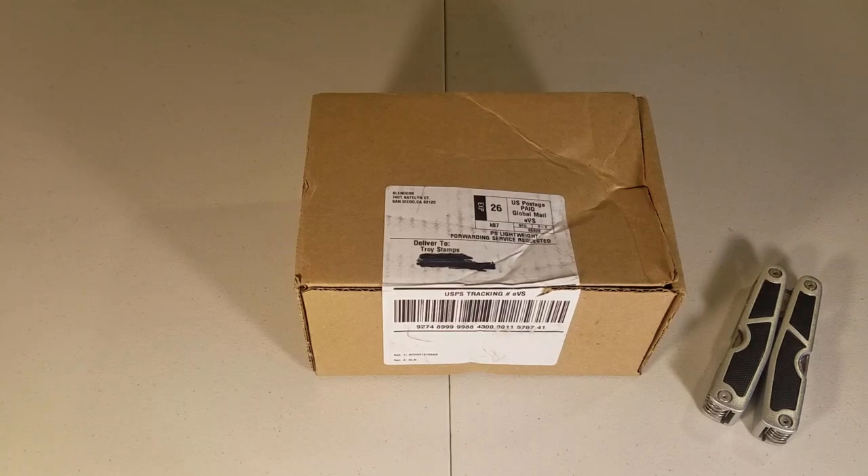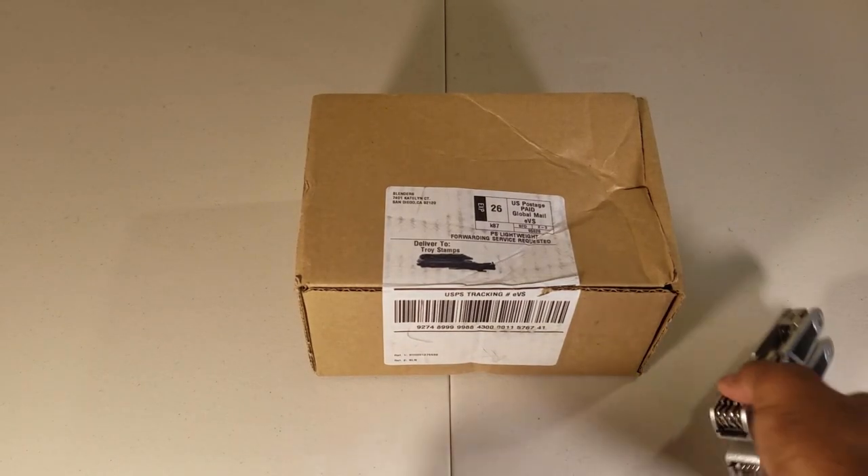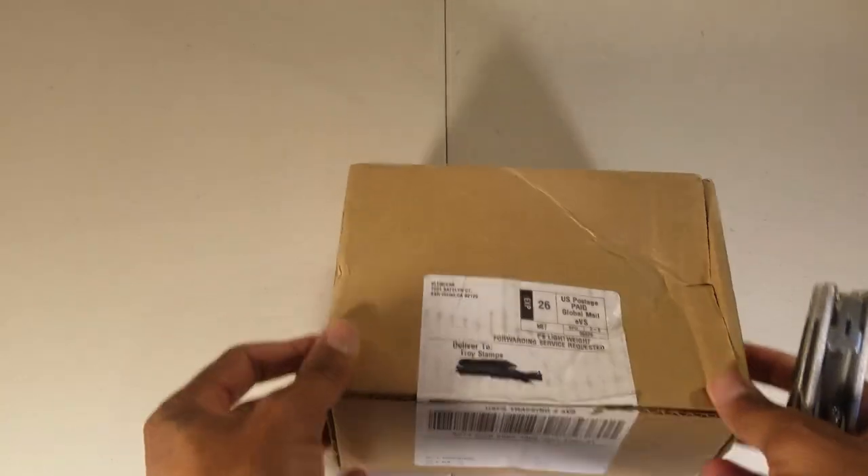Hey, what's up YouTube, this is Troy back with another video. In this video I'm going to be reviewing the Blenders sunglasses, which I'm also going to be using for cycling and whatnot. I'm going to open up the box.